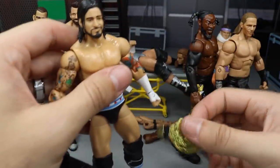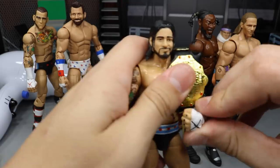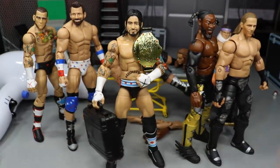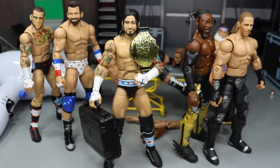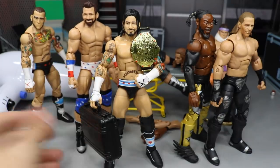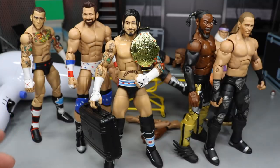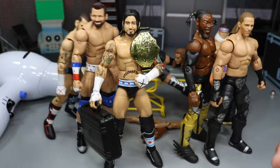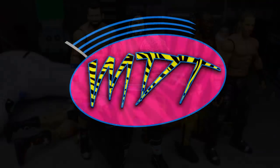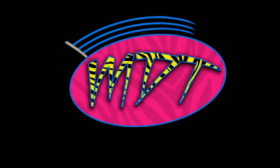CM Punk is definitely my favorite, second would be Zack Ryder, then Shawn Michaels, then Kofi - but I love all of them. If you guys like them you should totally try them yourselves. That does it for today's episode of WWE Action Figure Surgery. Thank you so much for watching - comment below what you think of all the fix-ups. See you guys in the next video!